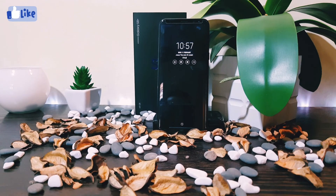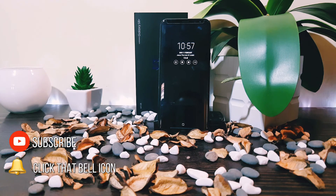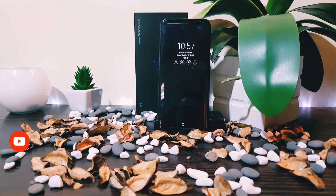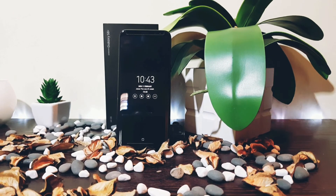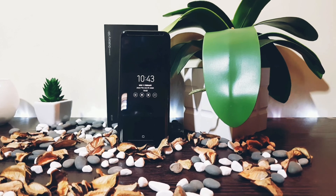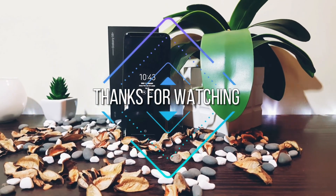That wraps up our video for today. Give a thumbs up if you liked this video. To keep yourself updated on content like this, subscribe to my channel and click that bell icon to get notifications as soon as new content is uploaded. Alright, see you on the next one. Thanks for watching!